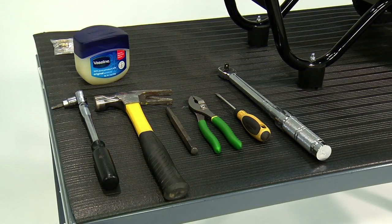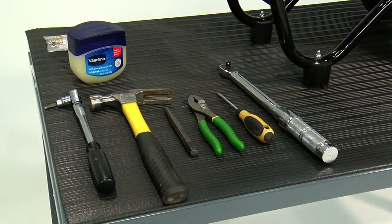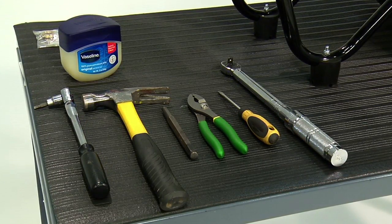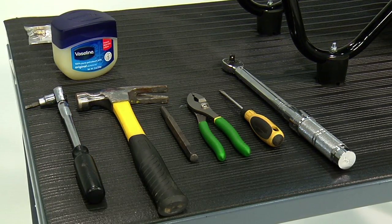A 3/8 inch ratchet, 5 millimeter Allen wrench socket type, hammer, 3/8 inch punch, pliers, flat blade screwdriver, foot pound torque wrench, and Vaseline or lithium grease.